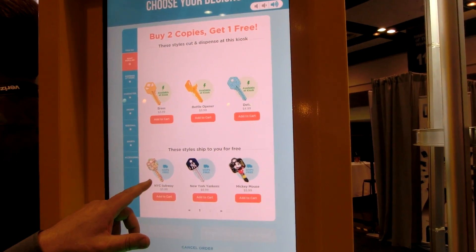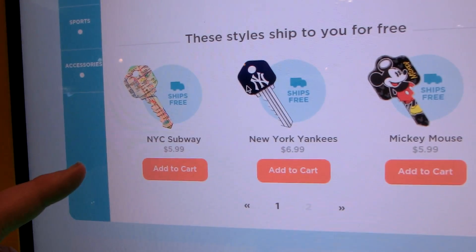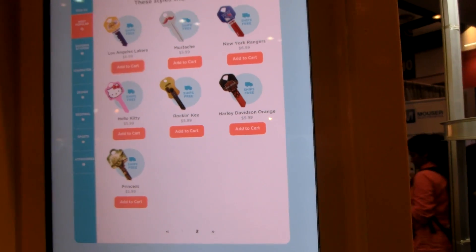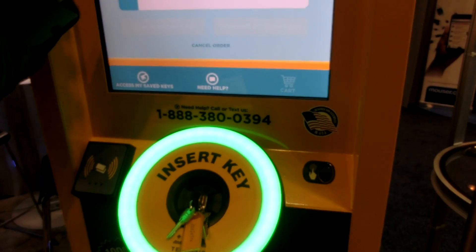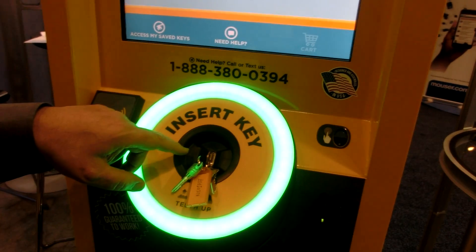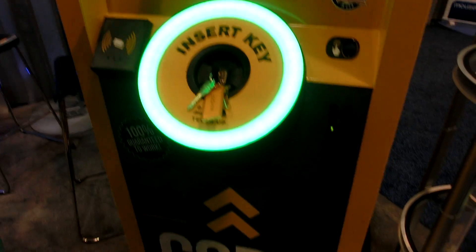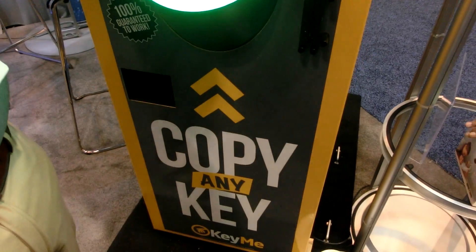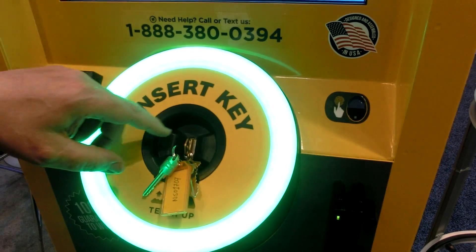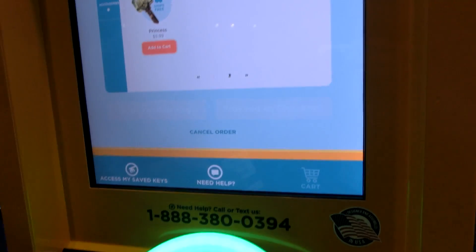There's also a set of keys down here that are not in the kiosk. What happens is if you decide you want one of these keys, we take a digital image of the key and send it via cellular to the internet, to the KeyMe cloud, and it goes to their production facility. They will cut the key there and ship it back to you postage-free in three to four days.